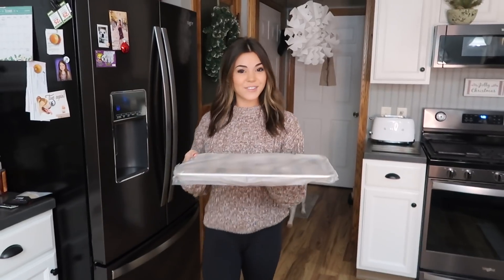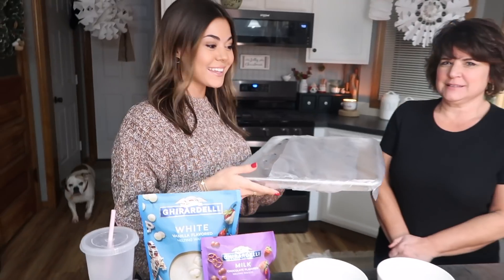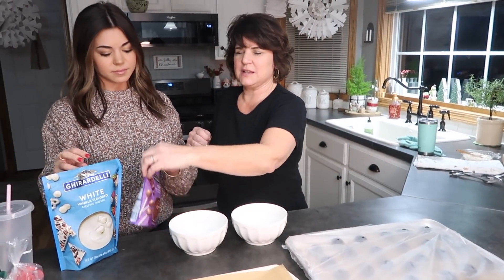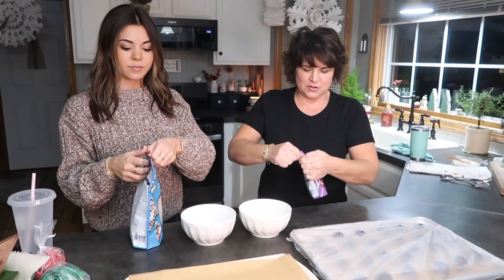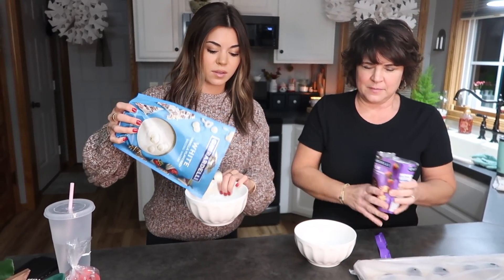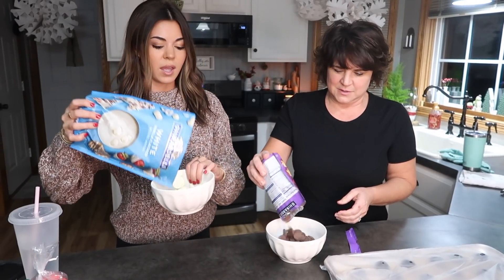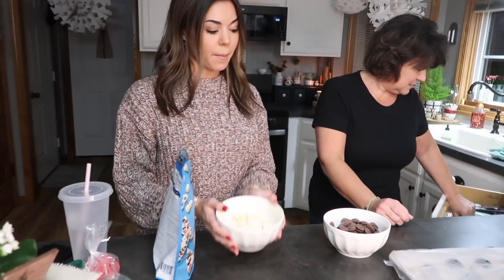The balls are out of the freezer — we had them in for about two hours. Now we're going to melt our chocolate and get to dipping. We put it in the microwave on defrost versus the normal temperature — it just melts better and you don't want to burn it. Depending on your microwave, ours takes probably a few minutes. Mix it halfway through and check to make sure it's not burned.